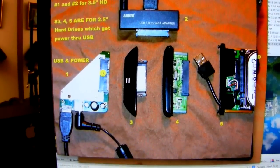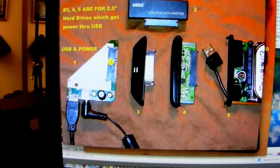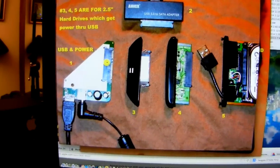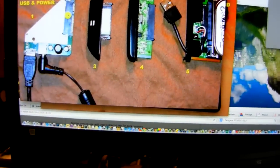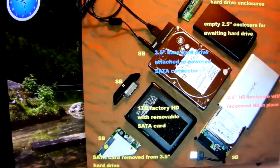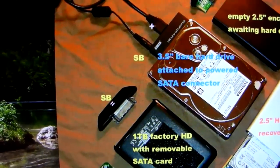These are all SATA bridge cards. Here's what you will find inside of a three-and-a-half inch hard drive enclosure — sometimes they're shaped differently but they're all the same thing. This one has USB and power; like I said, three-and-a-half inch requires power. This is one from a two-and-a-half inch Seagate. Here's another one from a two-and-a-half inch. Here's a SATA bridge card with a short little USB cable connected to a hard drive. Remember, if you think your external hard drive is dead, it probably is not.